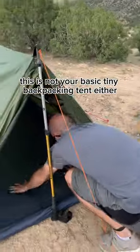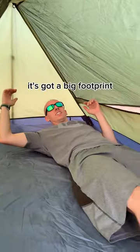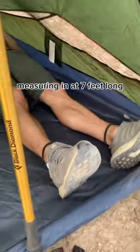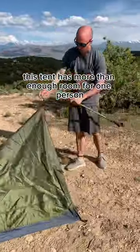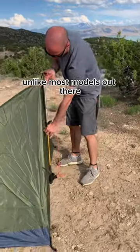This is not your basic tiny backpacking tent either. It's got a big footprint, measuring in at 7 feet long, 5 feet wide, and 42 inches tall. This tent has more than enough room for one person and is comfy for two, unlike most models out there.